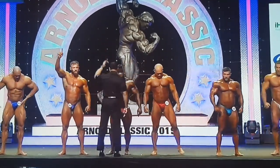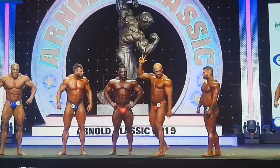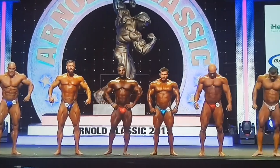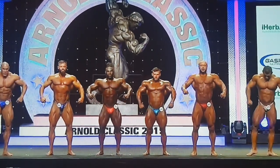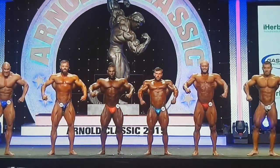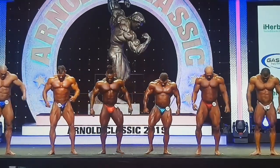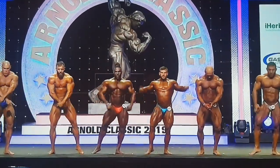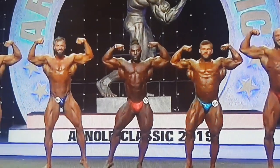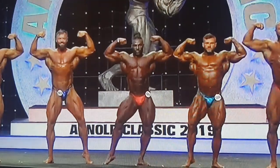566. 565. 565 — switch, please. 665. 565. Front double bicep. 565. 665. 765.